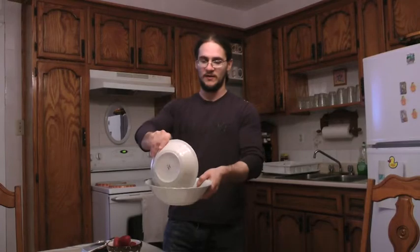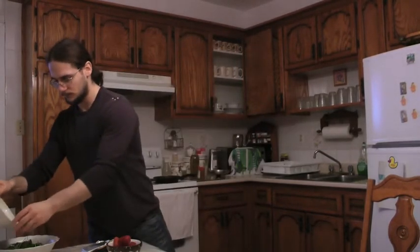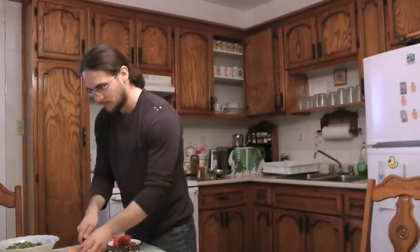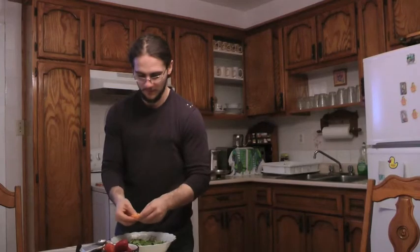This part is quite easy. Take the arugula, put it in the empty bowl. Take the tangerine, cut it in half, and then you open it up and put it on top of the arugula.